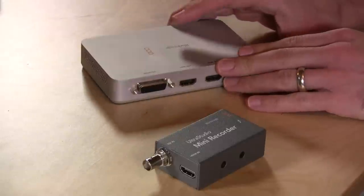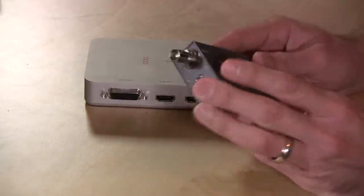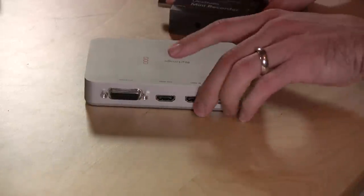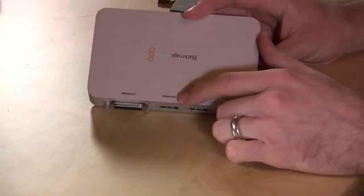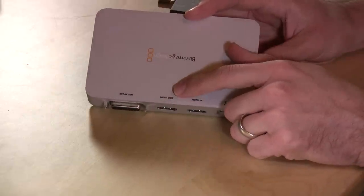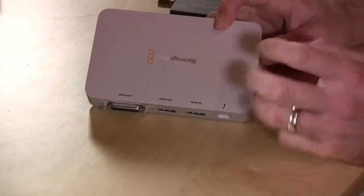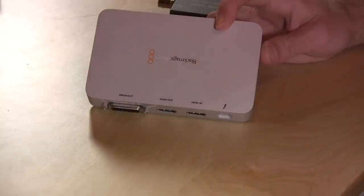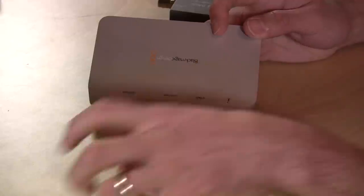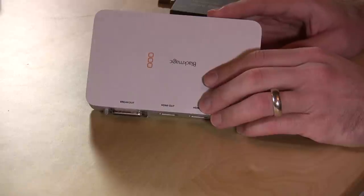Now let's compare it to the Intensity Extreme. The Intensity Extreme costs about twice as much and gives you a bit more functionality. On the Mini Recorder we only have one input and the Thunderbolt output, whereas on the Intensity Extreme you have an HDMI in as well as an HDMI out. So you can take whatever is coming in, send it to your computer, and also have it go back out to something else — for example, streaming through Thunderbolt while also recording locally. The Intensity Extreme also has a breakout box for analog video connections and audio outputs.